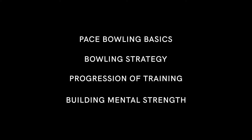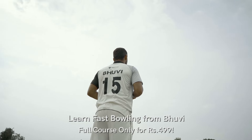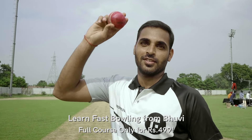In this course, you will get all of the technical, tactical, fitness — everything. But you don't have to worry; you have to practice and do repetition. And don't forget to enjoy and have fun. I am Bhuvneshwar Kumar. Download FrontRow to learn from the best.